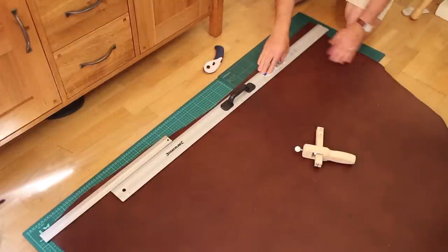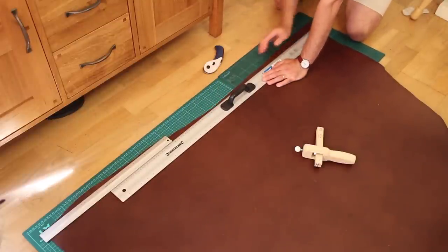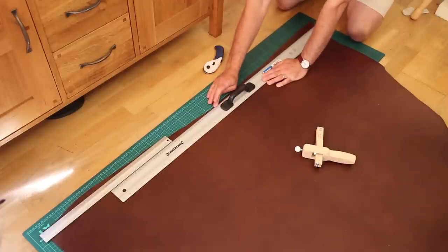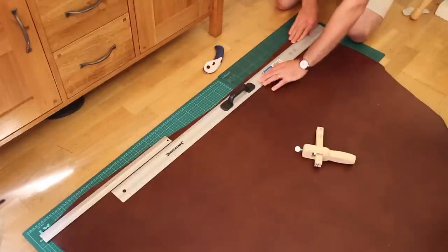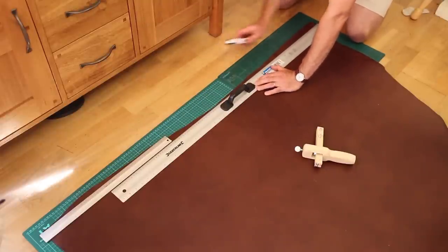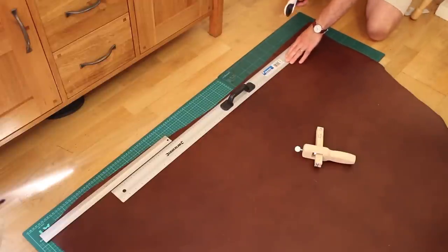The first cut is always a difficult one because once you've got a straight edge to work to it's not so bad, but it's getting this first edge lovely and straight. If you get this wrong you'll hit problems the whole way. So I've got this positioned where I want my cut line and I'm now going to go along with my rotary knife and do a little bit of cutting.